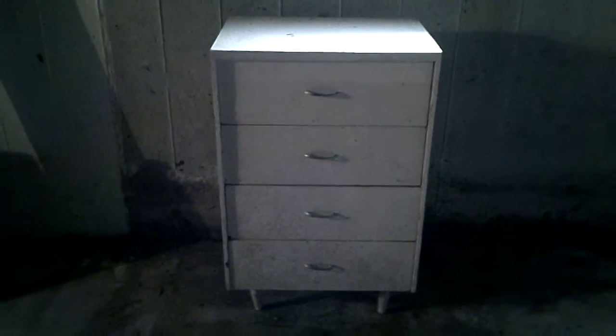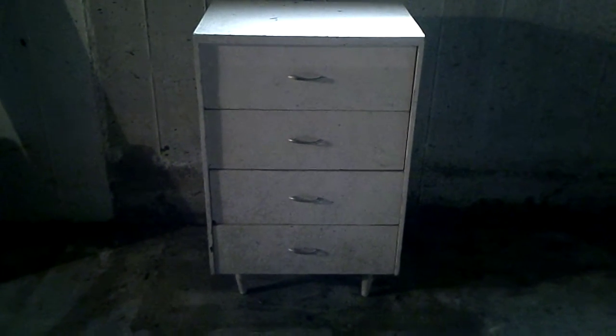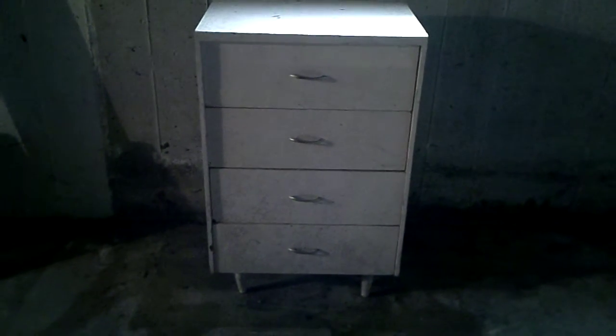Then I thought perhaps I could do one better: take the drawers out, connect them, and make the bookshelves — and it actually works out quite well. So the plan is to take out the drawers — this would be the first drawer, then the second one — and connecting the drawers gives you an instant bookshelf.